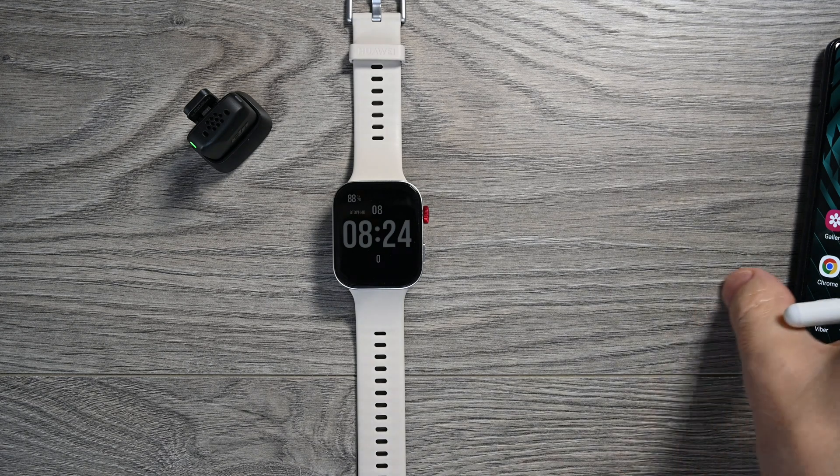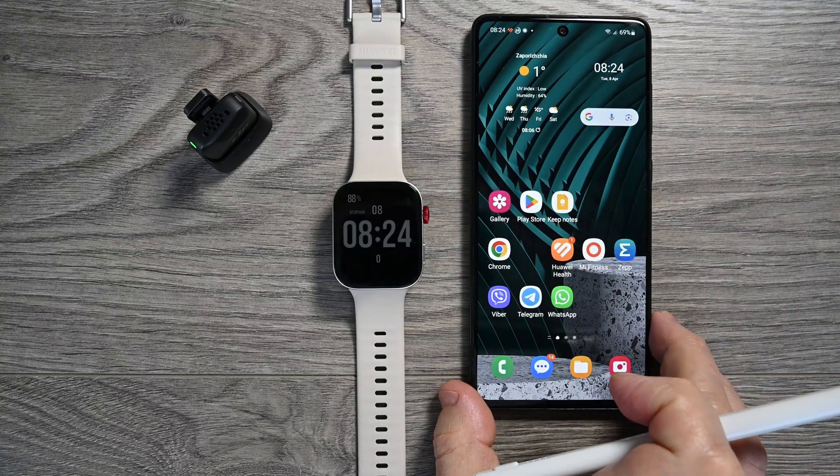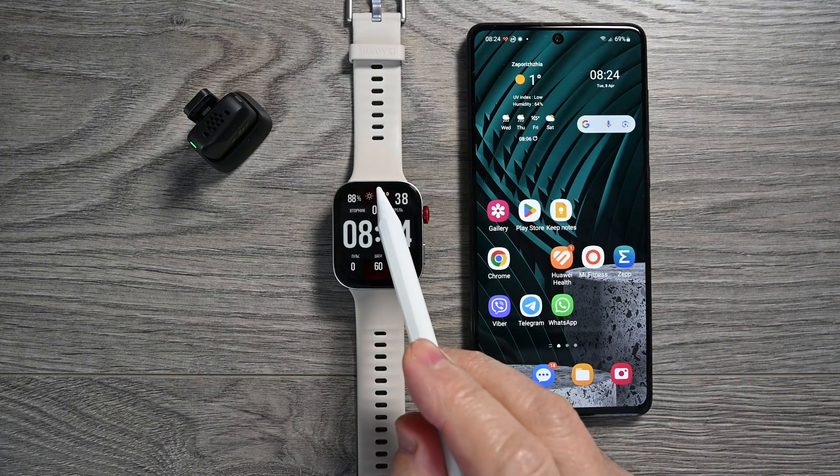To do this you will need an Android phone and the Huawei Health application installed on it.